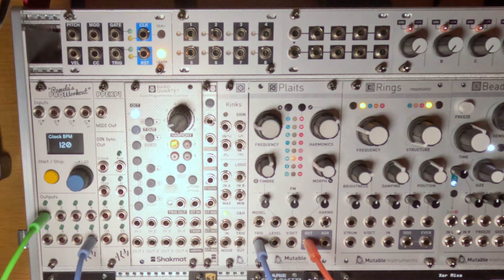So let's talk about what we have patched. The output of Plates is going to my audio interface, and we have the eighth output of Pamela's Pro Workout going into the trigger input of Plates. I have this set at 4x so we get 16th notes, and if I hit start we'll just hear kick drums because I have it set in the kick drum synthesis engine.